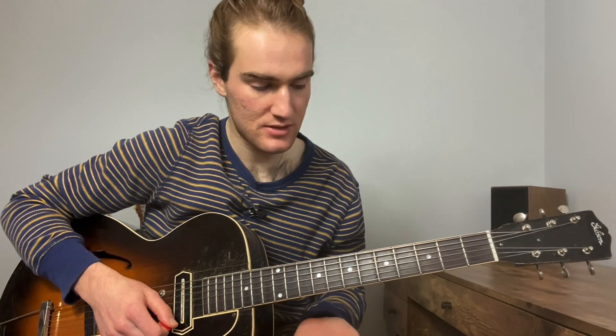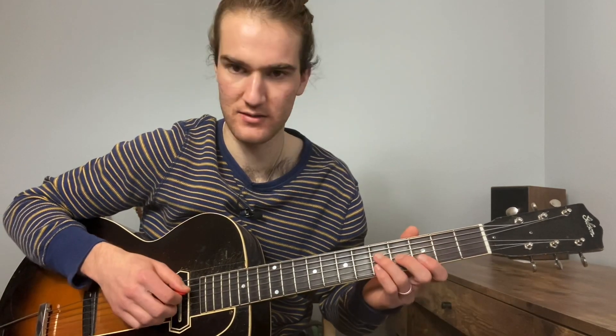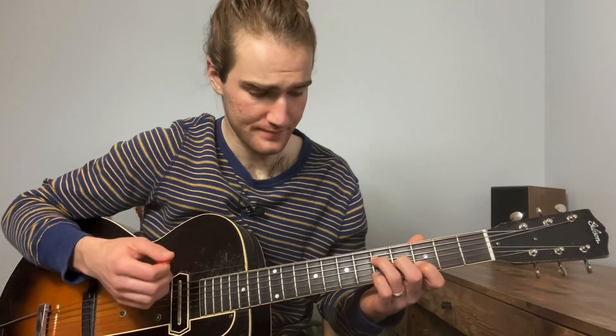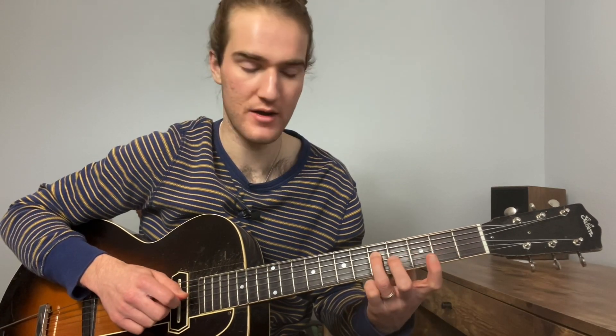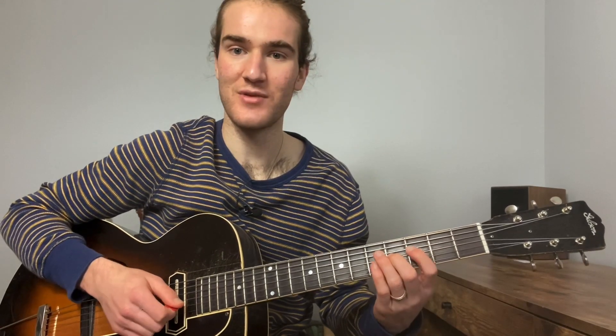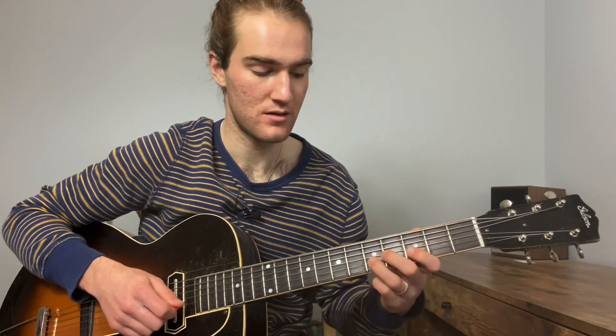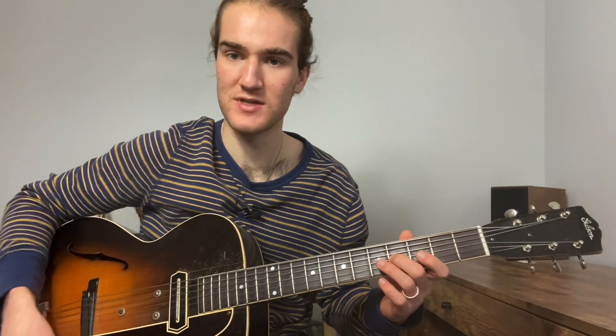That leads us into adding the next kind of notes to it. If we have a normal G, take our notes in G — kind of G pentatonic even — you could do one, two, three, and then five and six. Those are really great sounding notes that fit well in Western Swing. What we can take here is the five to the third to the second to the one, and then do the same pattern but with the sharp five. And then you resolve. It's a really pretty sound and you just reverse it to come up with more ideas.